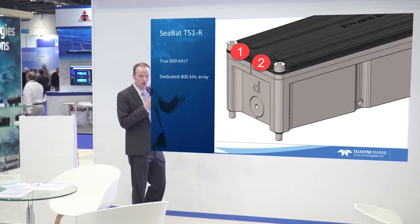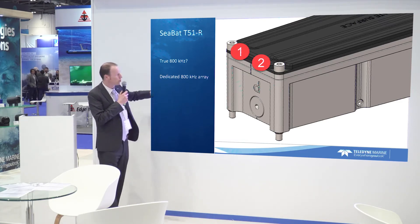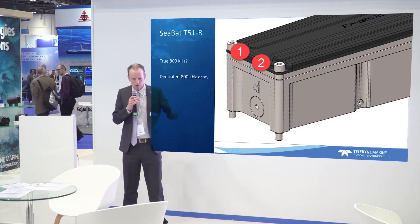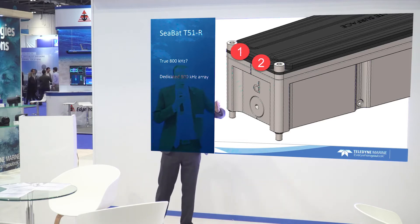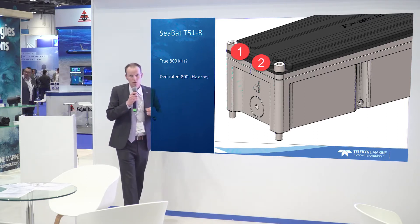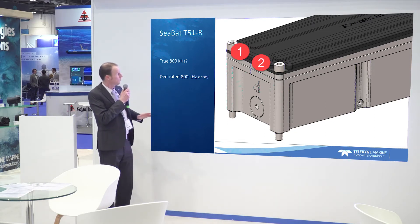Our receiver has two arrays: the 800 kilohertz and the 400 kilohertz array. You might hear us use the phrase 'true 800 kilohertz array' or 'dedicated 800 kilohertz array.' What we mean is that we've actually built the array so that it works at 800 kilohertz only. If you imagine how the array is built, we have lots of little hydrophones that need to be spaced half a wavelength apart. Because we're now at 800 kilohertz, that's a fraction of a millimeter — really difficult to manufacture, to carve it up at such small spacing.